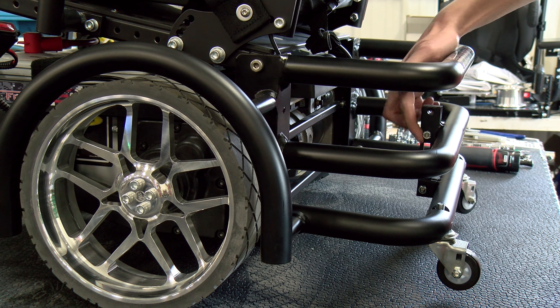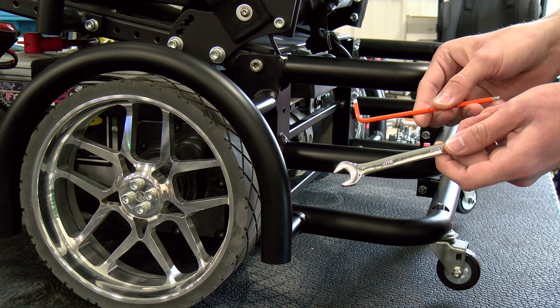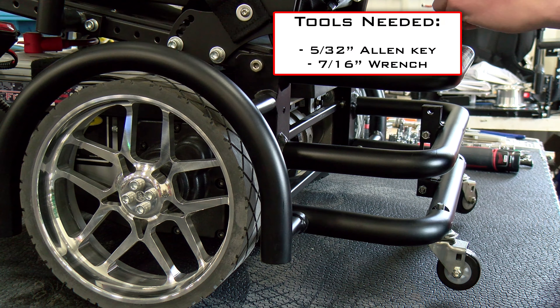First we're going to take out the two shoulder bolts holding in the anti-tip bar linkage. To do this you're going to need a 7/16 inch wrench and a 5/32 inch Allen wrench. You can also use a socket wrench to speed up the process, which is what I'll be using.